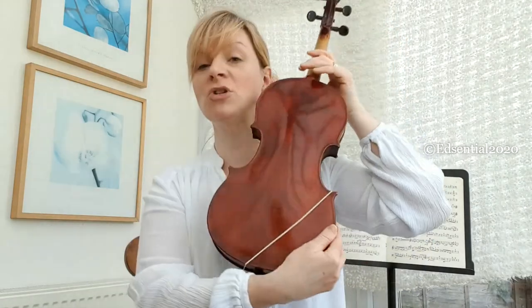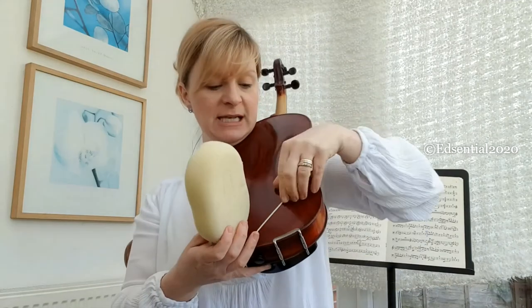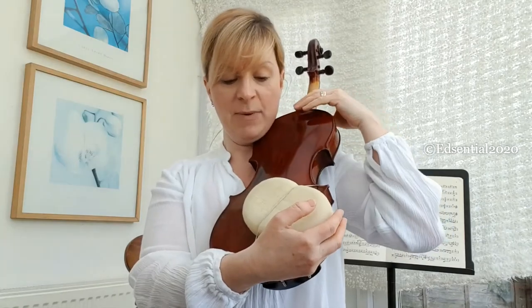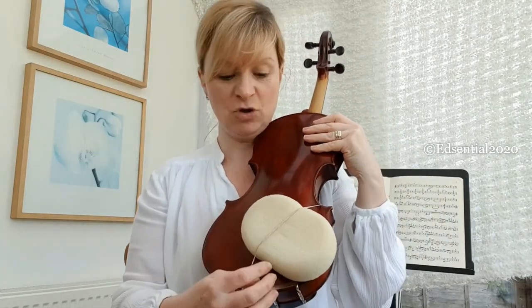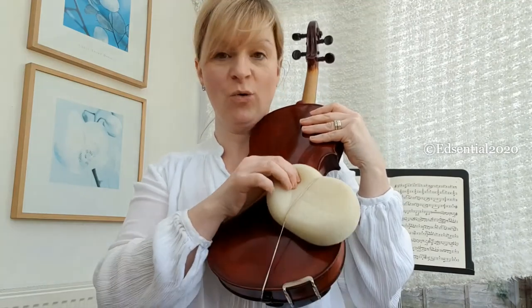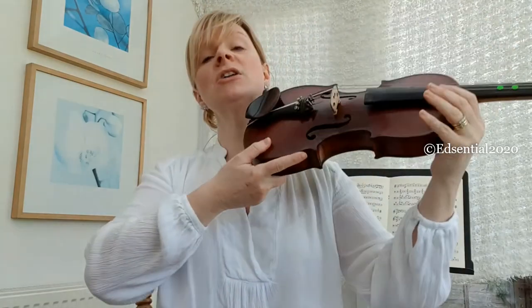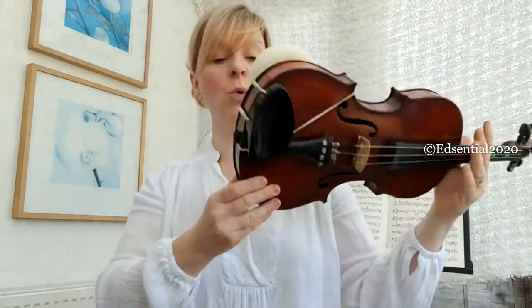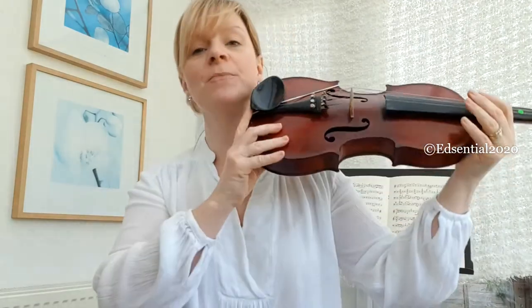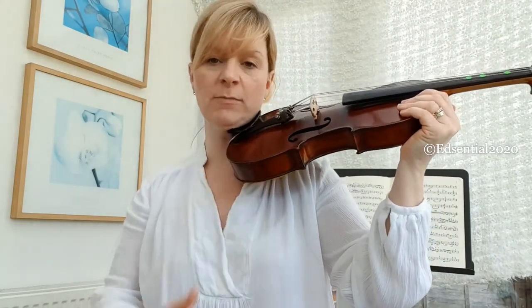Now that we have that in place we can pop our sponge on. I'm going to lift up the elastic band and pop it back over the sponge. I can move the sponge — it's in place here or there — making sure that I just pop it where it's going to be comfortable. You can adjust it as you go if it's not quite right, and swing it around to get it into the position that's right for you.